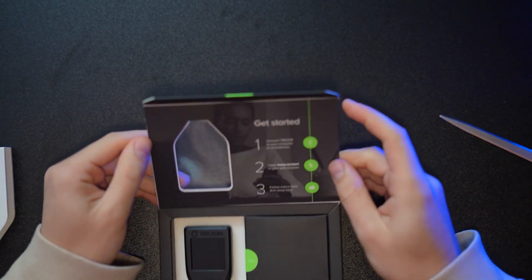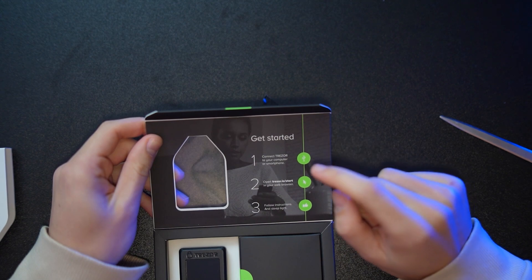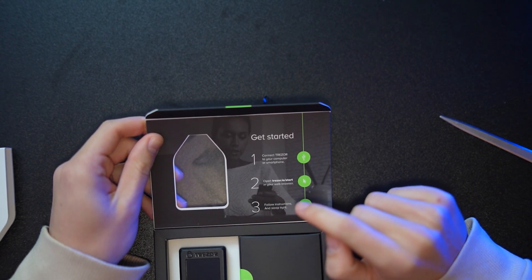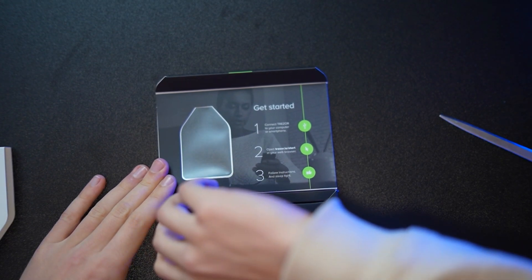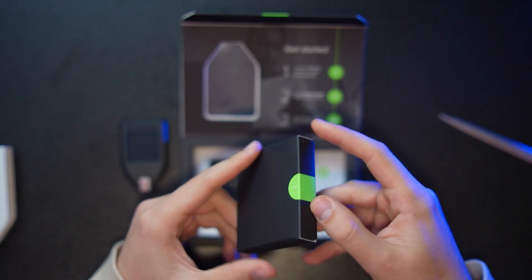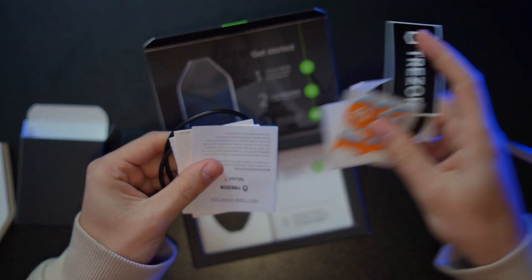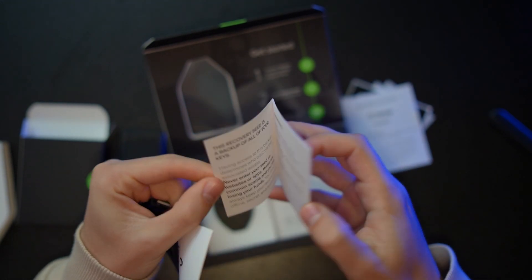Opening up the Trezor Model T, we see instructions inside to help set up your Trezor. First, connect the Trezor to your computer or smartphone, open up the trezor.io start page in a web browser, and follow the instructions. Inside we also find the Trezor device, and it's very important that if the seal is broken or removed, send the Trezor back and get a new one, as someone could have compromised your device. Next to the Trezor is a small box with instructions and stickers — including Trezor stickers and some Bitcoin stickers.